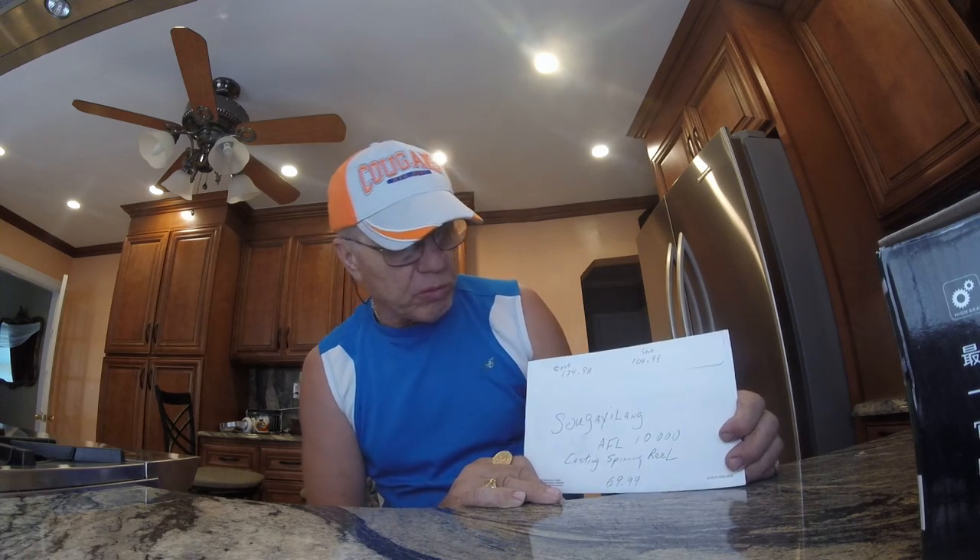It looked really good in the pictures and it had some pretty good reviews. I used my Chase credit card — right now they have a deal where you get 10% off, so you can save another $7 and get it for around $62 or $63.